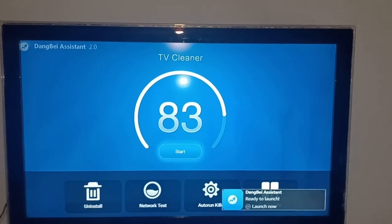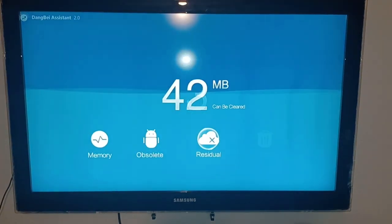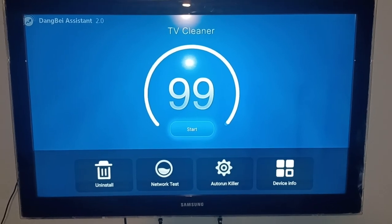Once it's done, go to Open. This is the cleaner app. All you have to do is press Start — this is how it cleans out all the junk. After that it's going to go to 99% and then you're done.